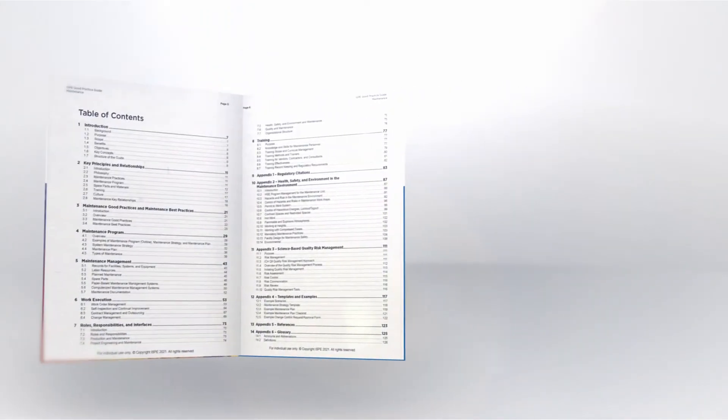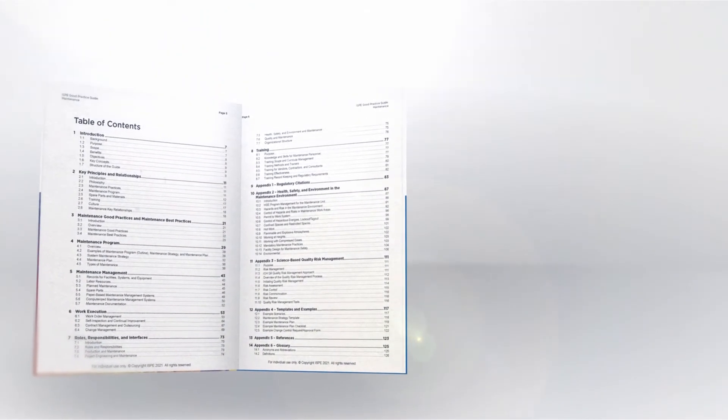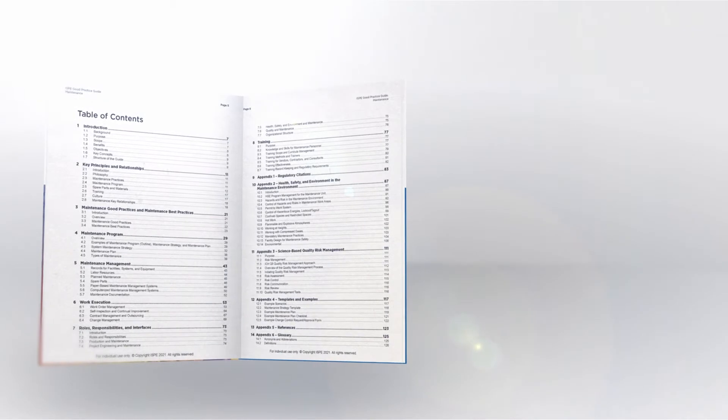Maintenance programs have long been recognized as critical to the success of the operations they support. The ISPE Good Practice Guide, Maintenance, Second Edition, focuses on achieving cost-effective compliance with existing regulations and associated guidance.